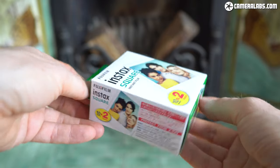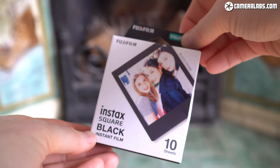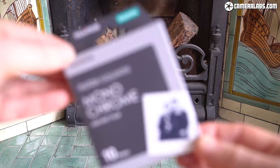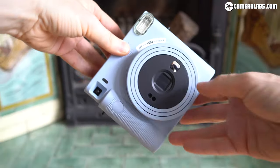Only a little more than the Mini film now, and for my money way nicer to look at. Like the mini versions, Fujifilm also sells square film with different coloured borders, and there's now finally black and white film available in the square shape.